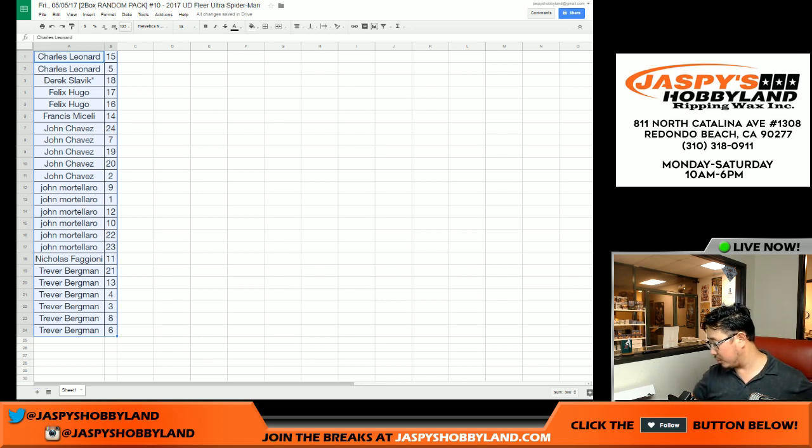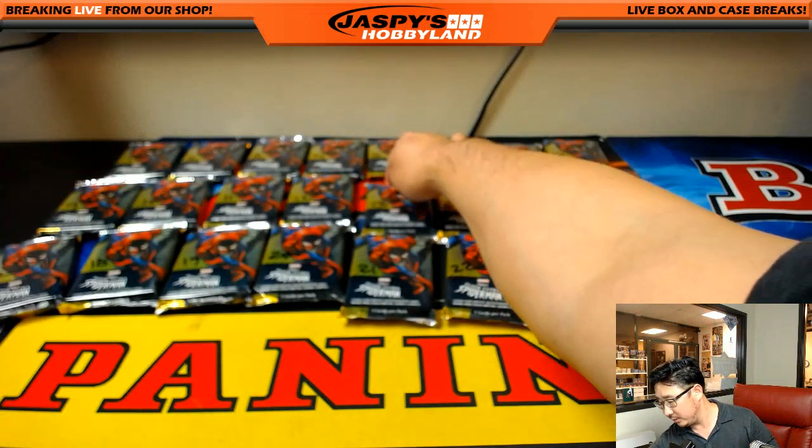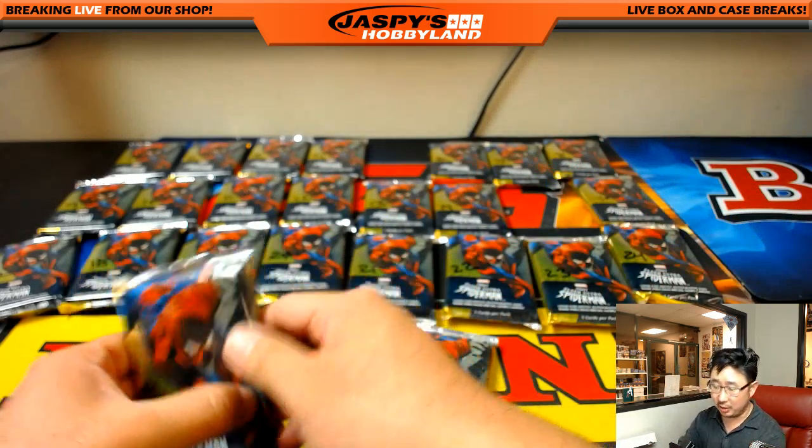By now I'm sure most of you know what these cards look like, what is numbered and what is not, so I'll try to breeze through this a little more quickly. There's the official list right here — Charles, packs five and 15.